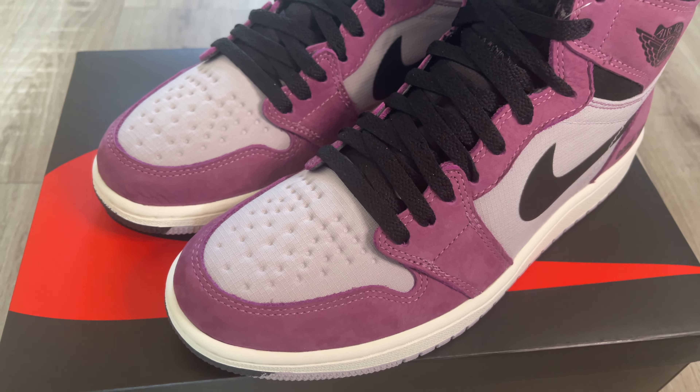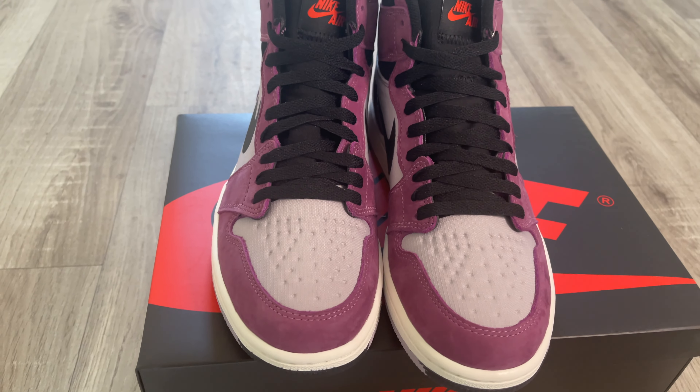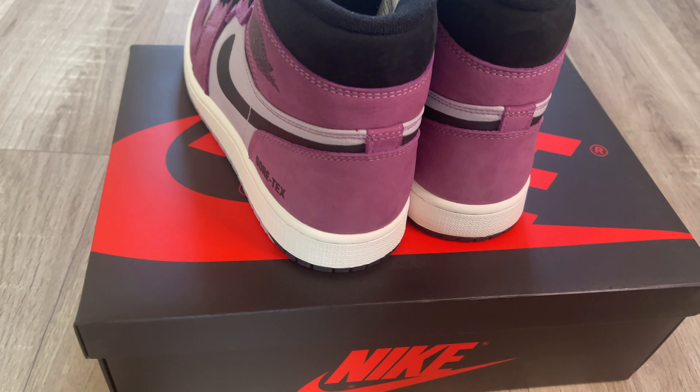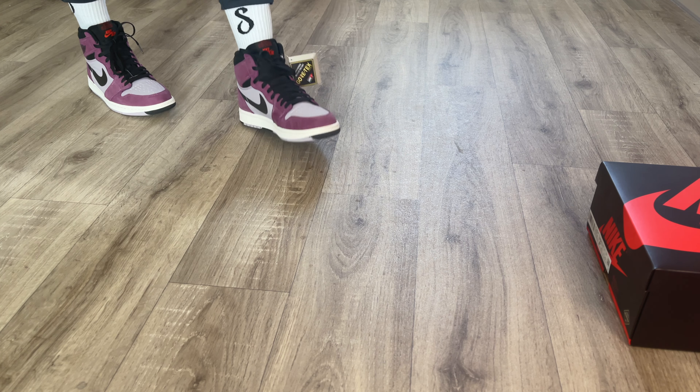In today's video I'll be reviewing this sneaker — this is the Light Bordeaux or the Berry colorway Jordan One, the Element Gore-Tex. I'll be looking at the sneaker in more detail, checking out the design, the materials used. We'll be looking at sizing, comfort, and I'll also be talking about the resale value on the shoe at the moment. And of course I'll be giving you that on-feet look as well, so make sure you watch the entire video. Let's get straight into the review.